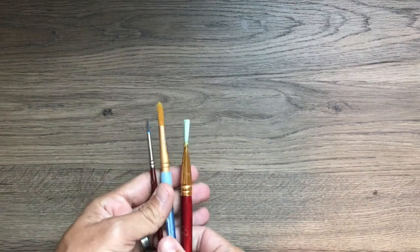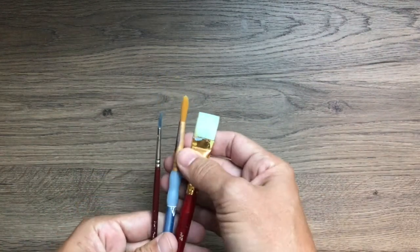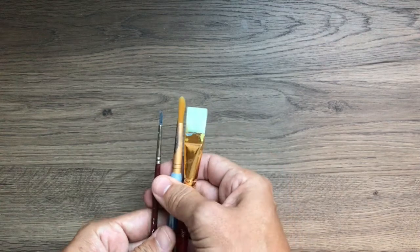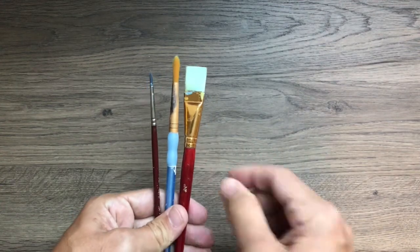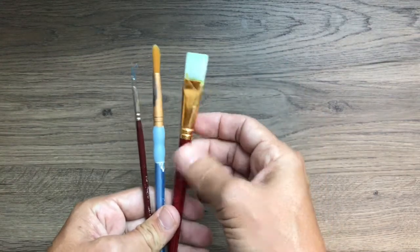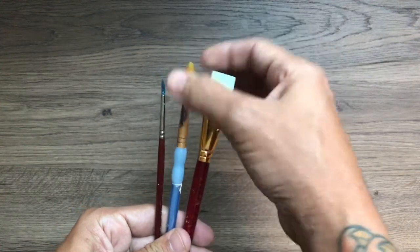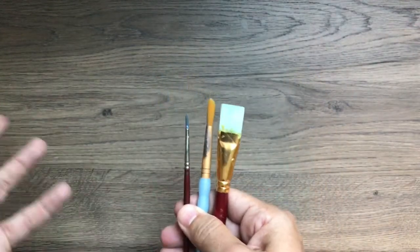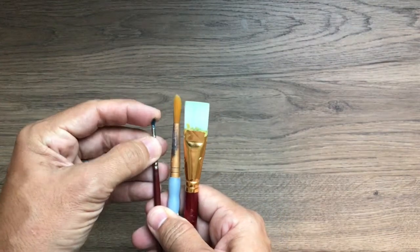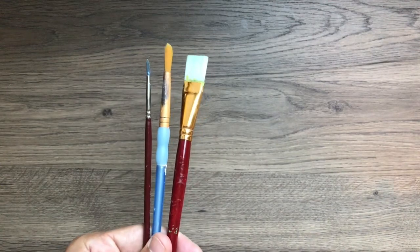Here are some brushes I've had for literally years — no idea where I got them. If a parent, sibling, or friend has supplies you might be able to use, please ask them. This is a really nice square brush, and a very nice round brush — it's a couple years old but still works. Since we're just using watercolor it won't get damaged. And here's a basic liner brush. These are all you need for the first three weeks.